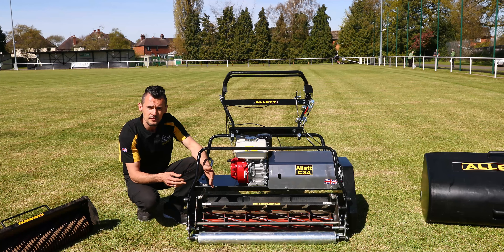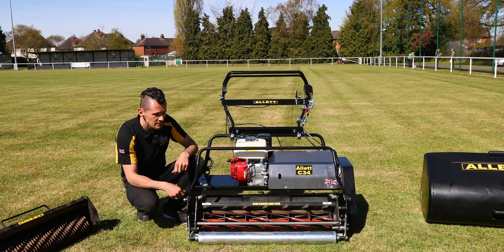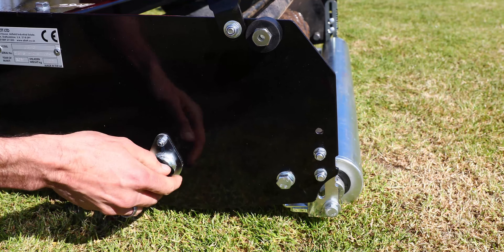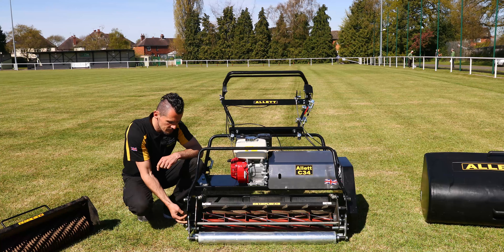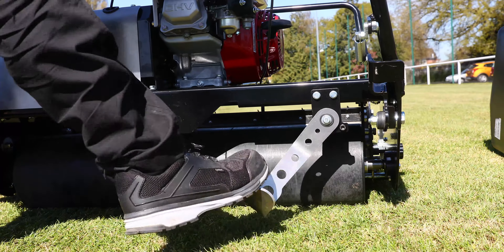The biggest feature on the C34 is the interchangeability. You can easily take the cartridge out and replace it with a range of other cartridges: a six blade, an eight blade cylinder, a verticut unit, a turf rake, a powered brush, a scarifier, a sora roller. We have videos of these showing them in more detail, which we will link to this video.